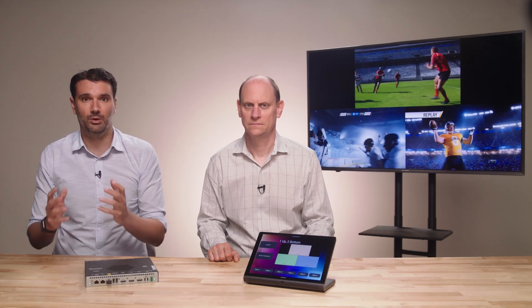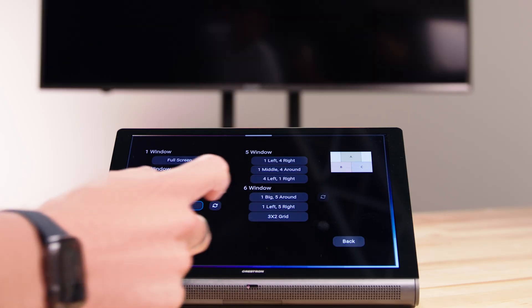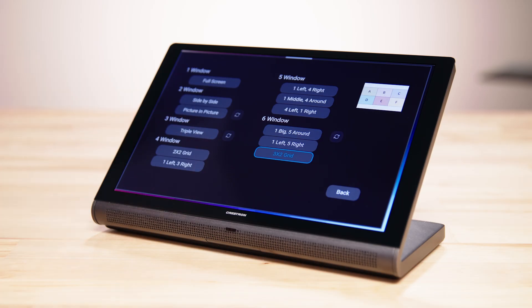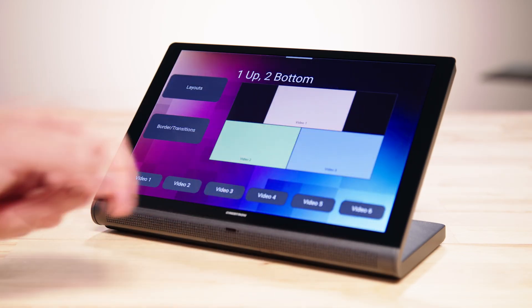It's perfect for large format displays in environments where multiple visual inputs need to be monitored simultaneously — think command and control centers, sports bars, and courtrooms. Multi-view allows for up to six distinct streams to be configured in 19 different layouts, delivering these powerful viewing capabilities without the complexity of traditional video walls.